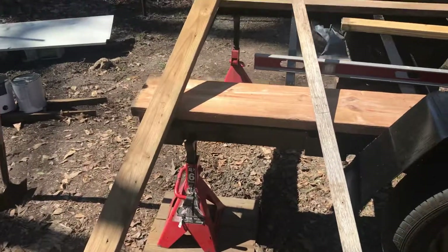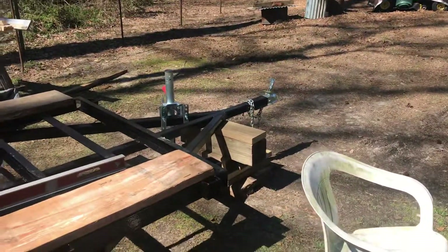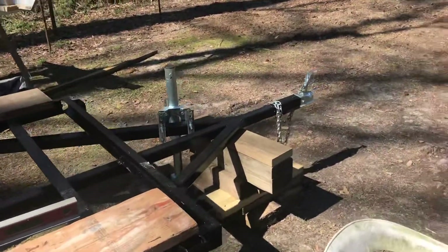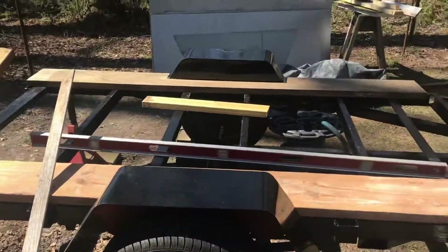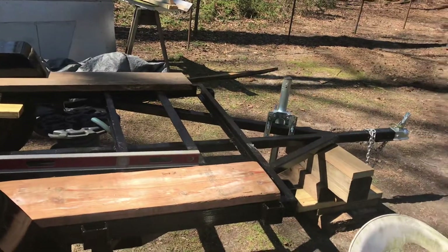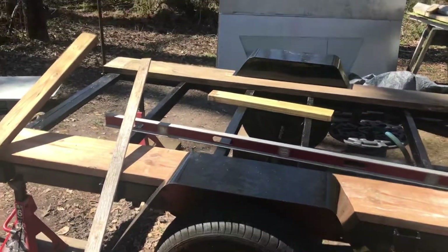Got it all jacked up and leveled out to build on, so the camper build will start. Enjoy — thanks for watching.